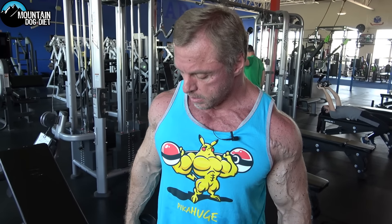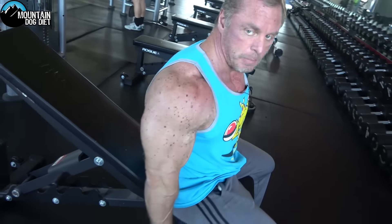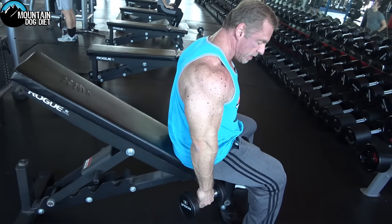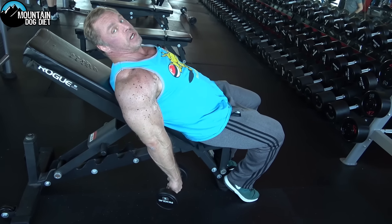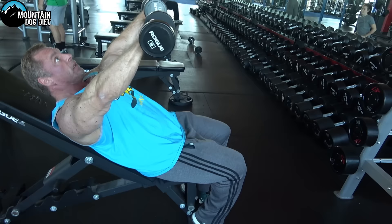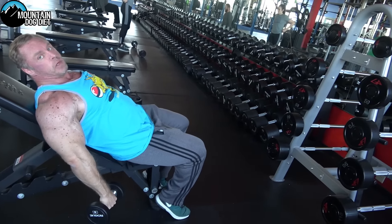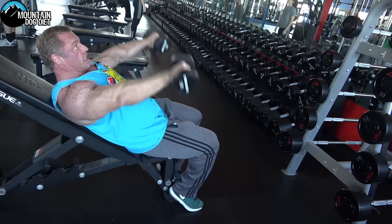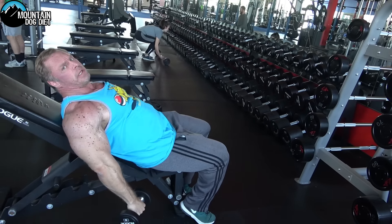So if you lay back on an incline bench at a moderate kind of angle, look at the stretch my front delts are in. We're going to pull it up about three-quarters of the way and come back down. The range of motion I like is from here to here — you've got to go a little bit lighter on this.